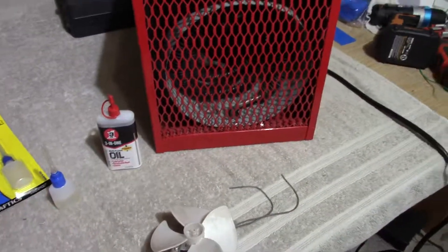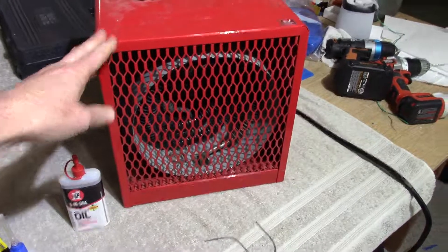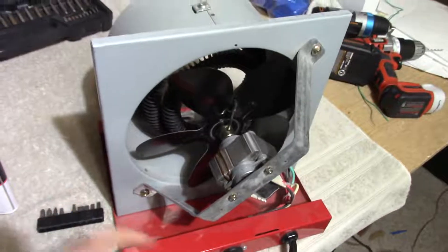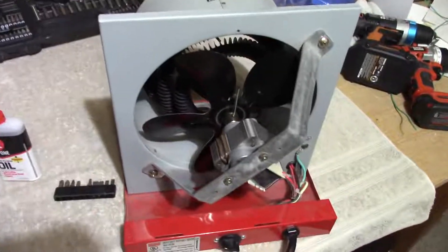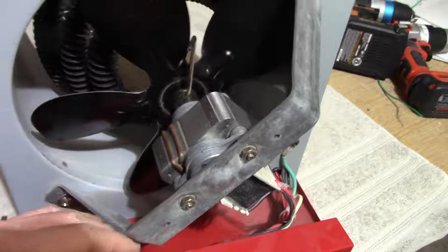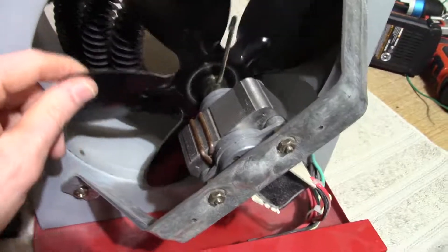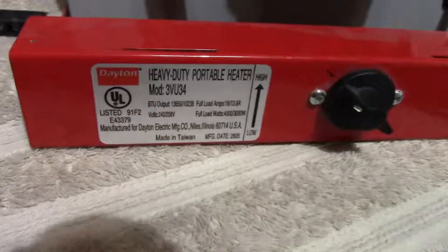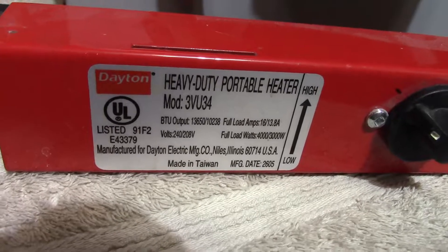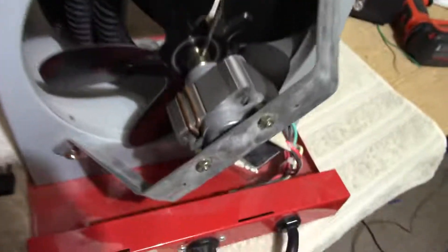So without further ado I'll disassemble this heater and show the process of lubricating it. I removed the cover — it's just a screw on each side and it lifts straight off. This is a really nicely made heater. It's all metal, no plastic, nice heavy support bracket, steel fan blades. Here's the name plate — it was made in 2005, so I've had this thing for a while. But anyway, here's the motor.